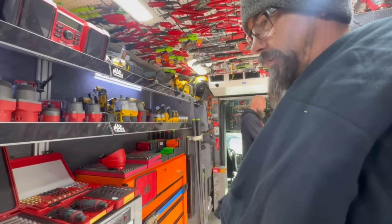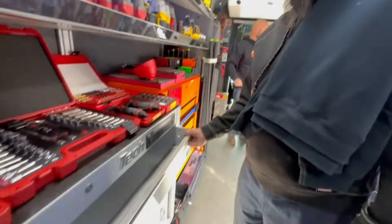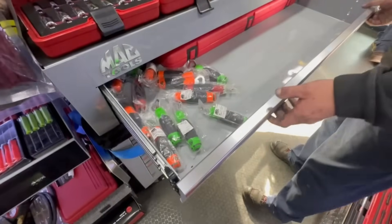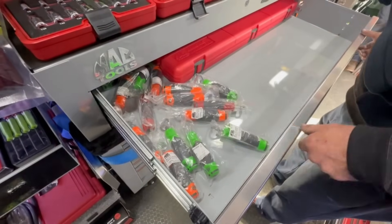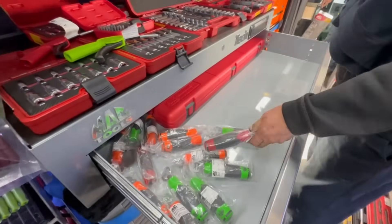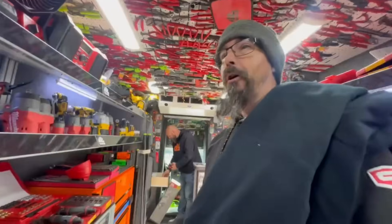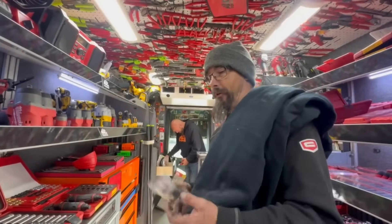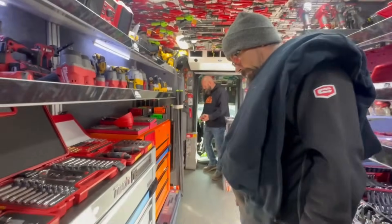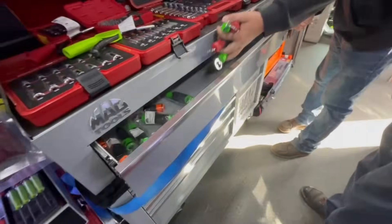I saw those things you were looking at on the last video. We can do a vim rail demo! Whoa, bottle openers — take a bottle opener! I got an orange one or green one. I've got two Snap-ons, now I have a Mac one. Nice — I've got an O'Reilly's and a Snap-on.